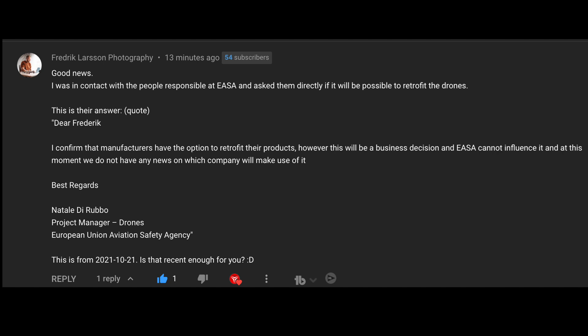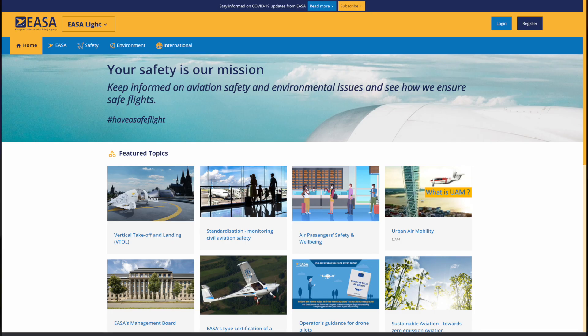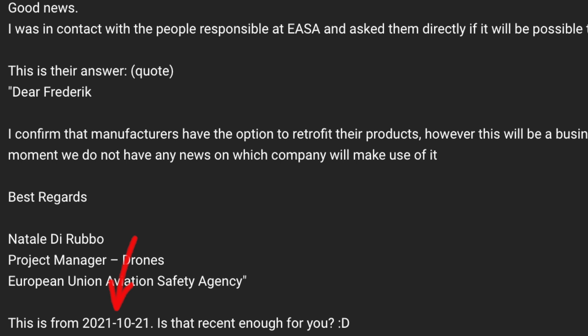And this is what they answered: 'I confirm the manufacturer has the option to retrofit their products. However, this will be a business decision and EASA cannot influence it. At this moment, we do not have any news about which company will make use of it.' This is signed by Anathalie Derupo, project manager for drones at the European Union Aviation Safety Agency, and she answered on the 21st of October 2021.